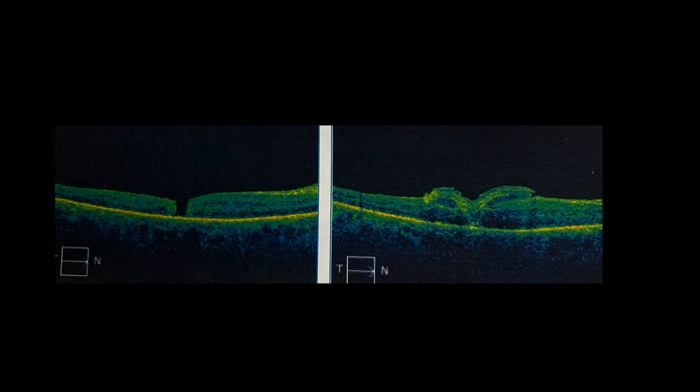Suture up your sclerotomies when you're putting oil in. And here you can see pre-op and post-op — this is post-op week one. Looks really good. Thanks for watching.